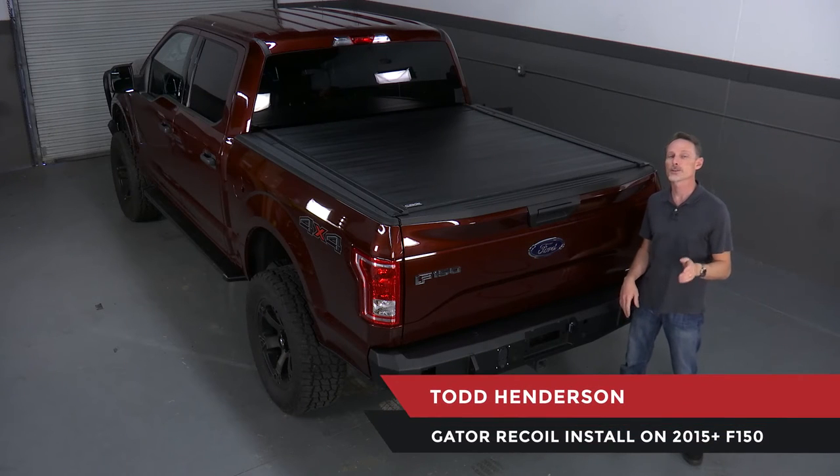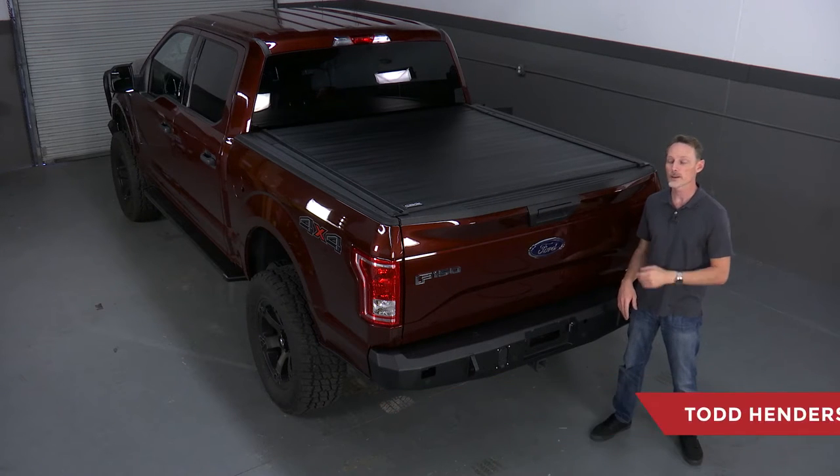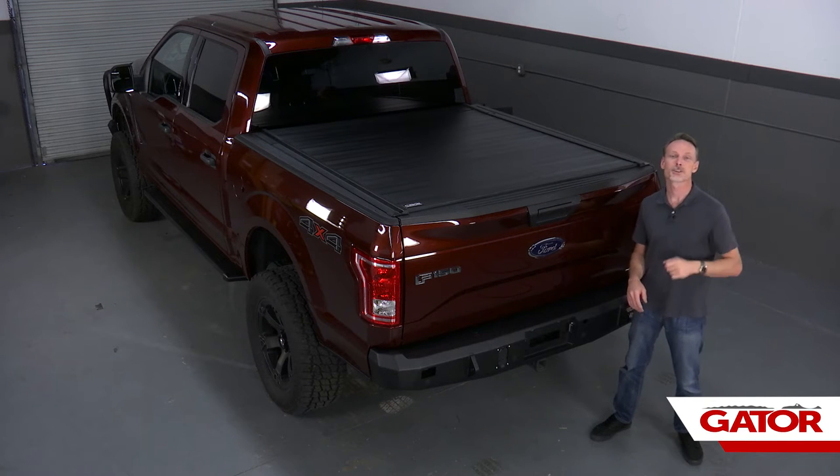Hi, I'm Todd Henderson. Today I want to show you how to install the Gator Recoil on a 2015 and up body style F-150. This is a five and a half foot bed, but it's the same install for just about every application. Let's go ahead and get started.